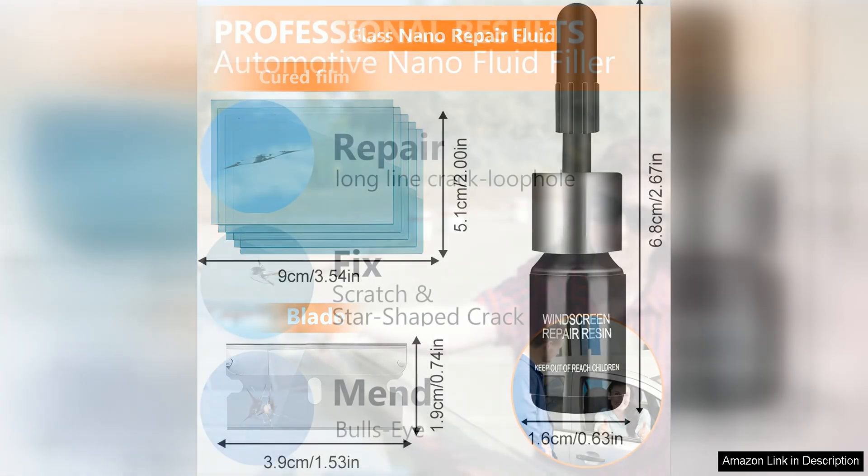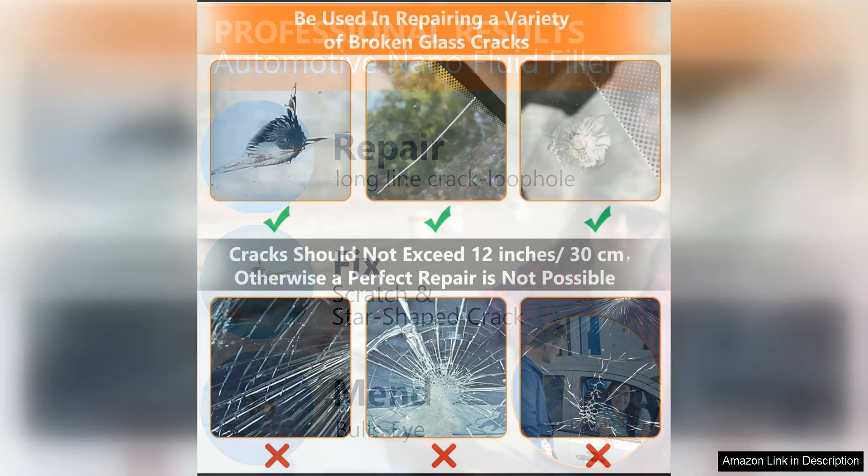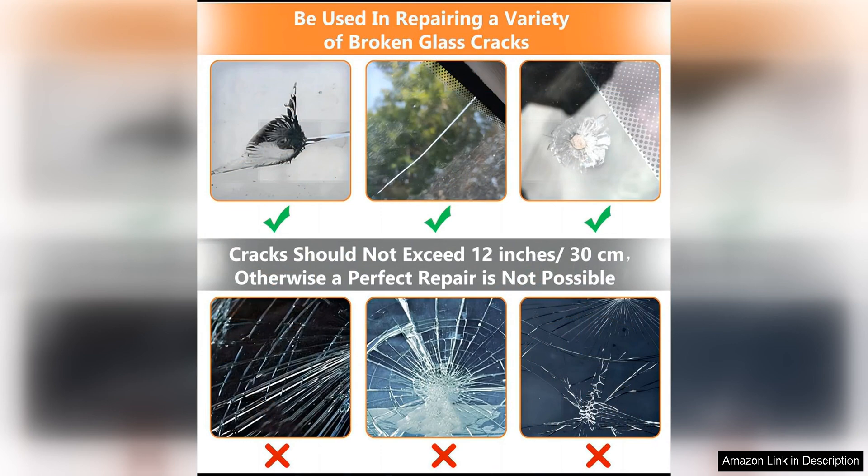I was impressed by the quality of the repairs this kit was able to achieve. The resin provided in the kit effectively fills in chips and cracks, preventing them from spreading further and restoring the structural integrity of the windshield. After using this kit on my own car, I noticed a significant improvement in the appearance of the damaged area — it was nearly invisible.